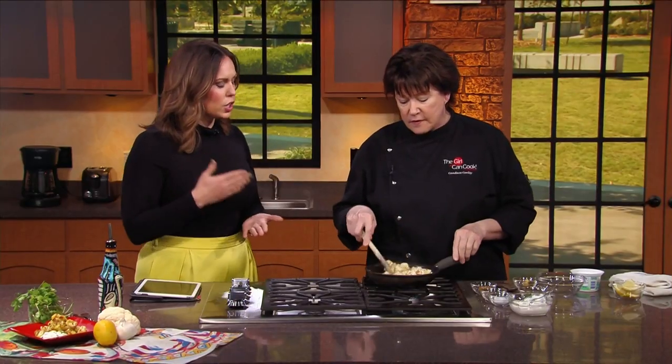Cauliflower is used for everything. People make pizza crust with cauliflower. It goes vegan, it goes vegetarian, it goes keto — it goes every direction you can imagine. So you're doing curried cauliflower.